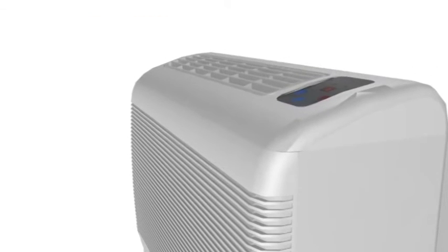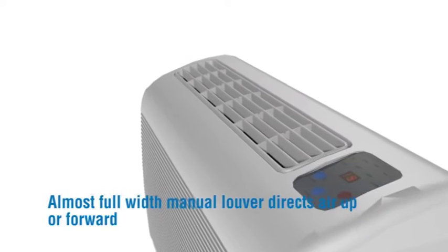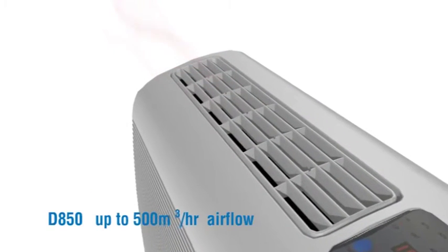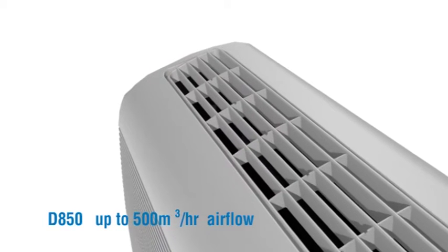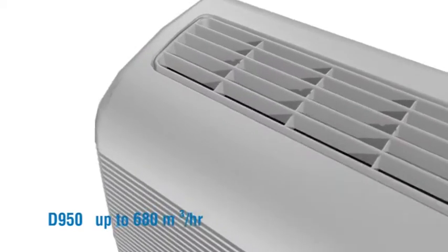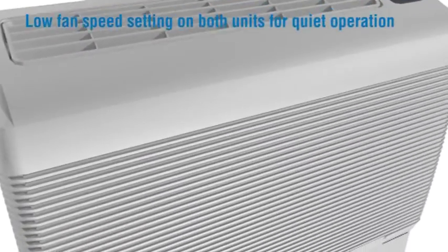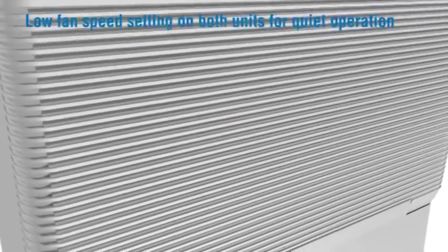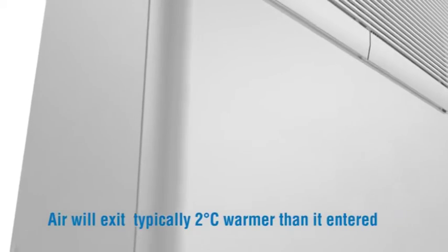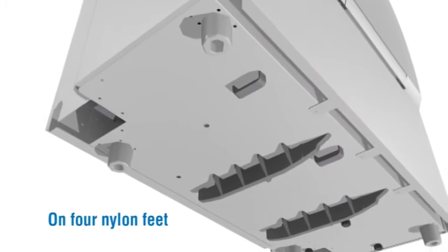Ideal for public spaces, with an almost full-width manual louver to direct air up or forwards. D850: up to 500 metres cubed per hour airflow. D950: up to 680 metres cubed per hour. Low fan speed settings on both units for quiet operation — sound level 49 to 51 decibels. Air will exit typically two degrees centigrade warmer than it entered.